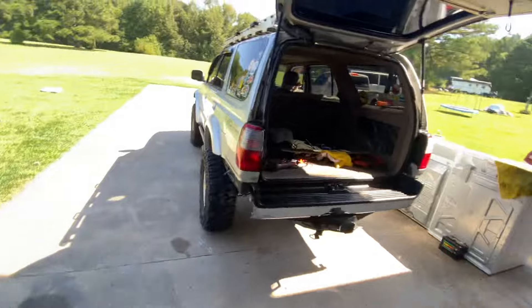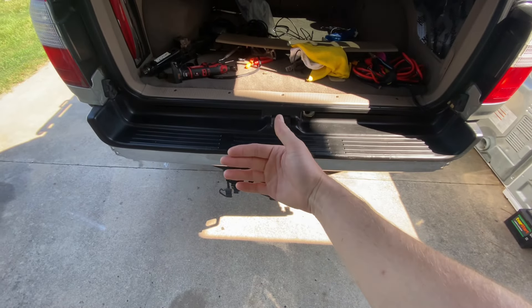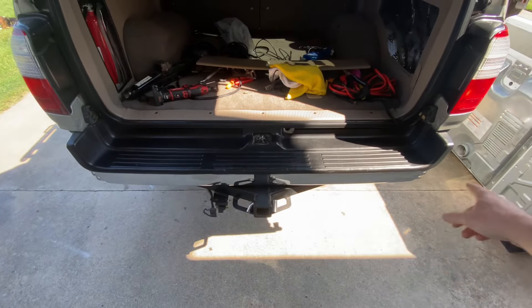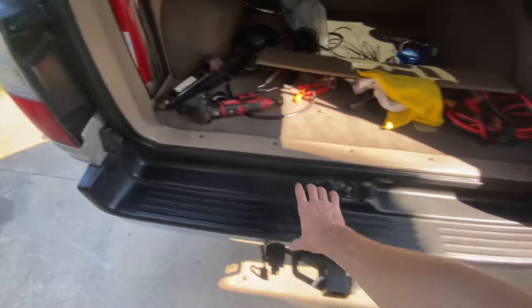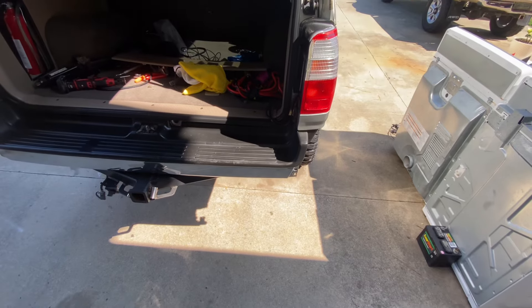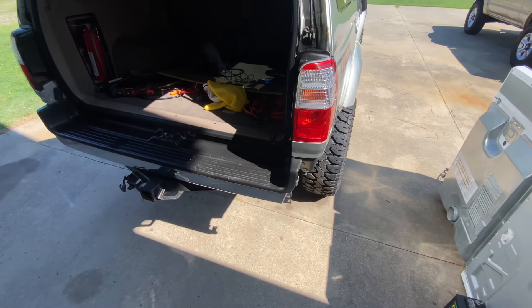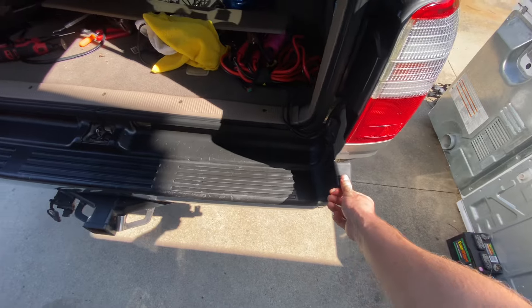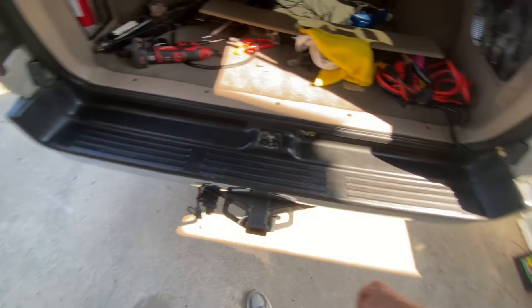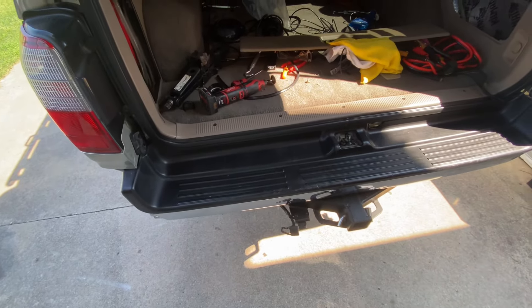I am looking for space for the Rotopax and stuff like that, but I won't need that if I can get a swing-out. I'm trying to decide if I should weld a piece of 2x2 — take this bumper off, weld a piece of 2x2 going across, and then build bracing up to this body line here. I'll probably just bring the bumper from here to here, put some steel plate on top of the 2x2, then put a swing-out mount right here — either a double swing-out. My main thing is I want a tire and then double jerry cans: one for fuel and one for water.